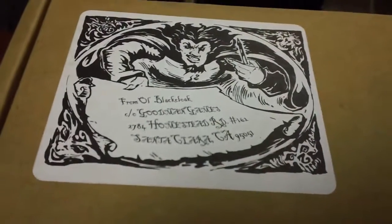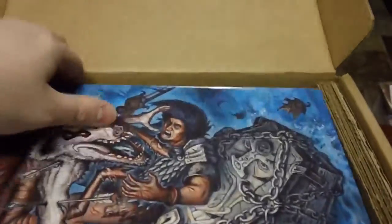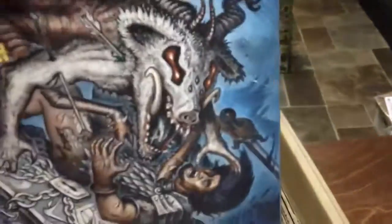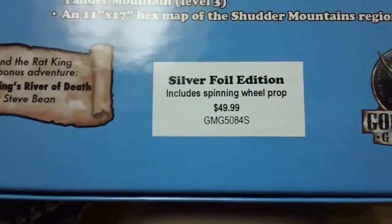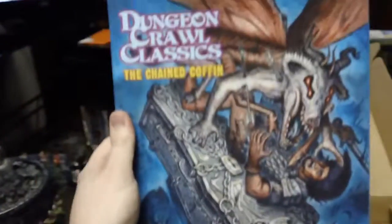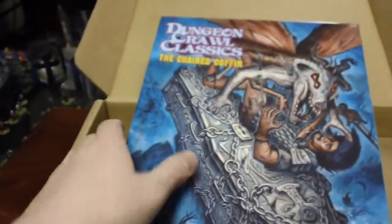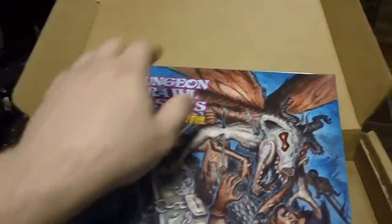Of course it was sent from Old Black Cloak. This is the actual box set itself. It's a thin box but it's full color on all sides. And then you can see on the back here, this one is the silver foil edition — it has the spinning wheel prop. And if we carefully open the box...